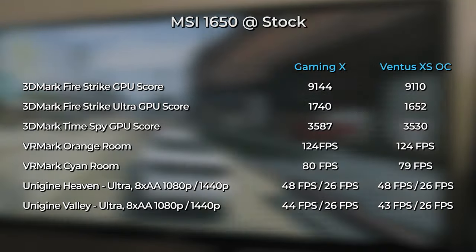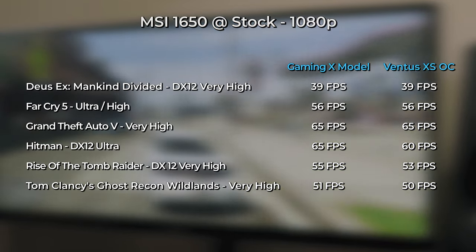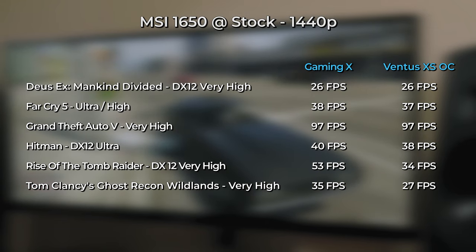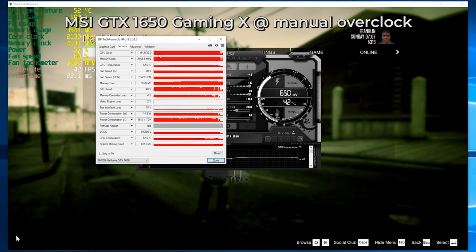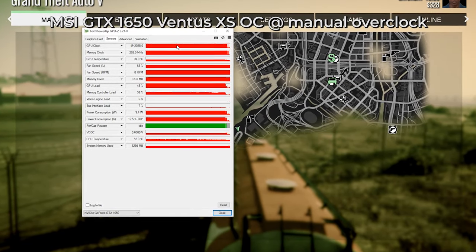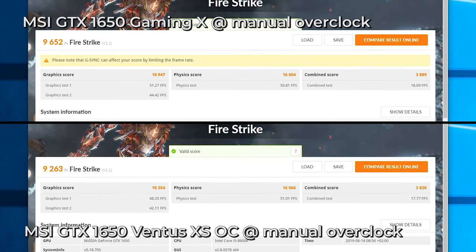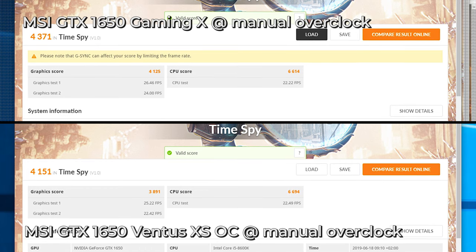The GTX 1650 Gaming X model has a slight performance advantage over the Ventus XS OC model, but they are pretty much neck-and-neck. On paper the Gaming X has a much higher boost clock, but under load they both reach basically the same GPU clock speeds — the Gaming X surpassing the Ventus XS OC by only around 30 MHz. The Gaming X takes the lead in overclocking potential: I clocked it to around 2130 MHz under load, providing about 5% more performance versus the Ventus XS OC which reached around 2000 MHz overclocked. Interestingly, the Ventus XS OC won the video memory lottery, clocking about 60 MHz higher, but that didn't help in overall performance. Overclocking either card yields a total of around 15–20% performance jump over stock values, which is pretty decent.